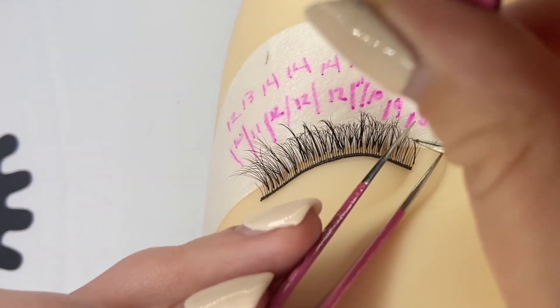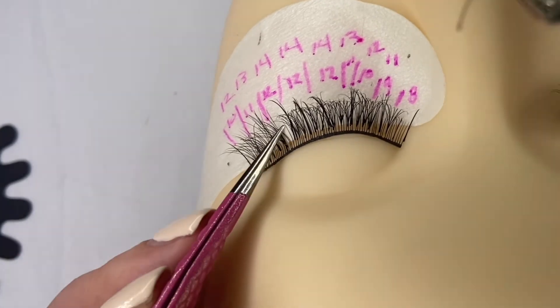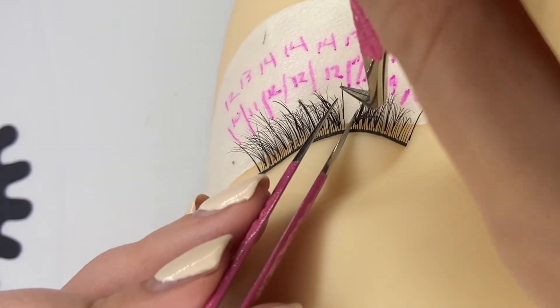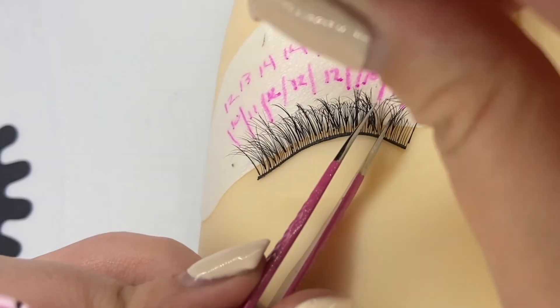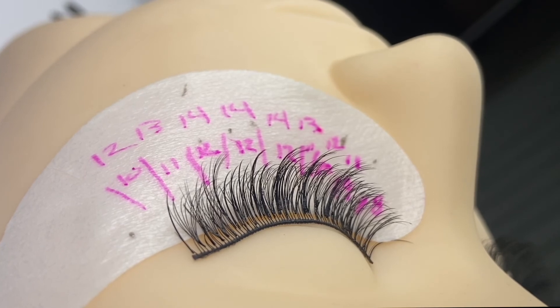I'll let you watch as I place all of these lashes — I hope you enjoy. The final result from the side is very spiky and very strip-lash looking, but it is just gorgeous when the client opens their eye. I hope you enjoyed this video and tutorial. If you have any questions, go ahead and leave them below — thanks so much!